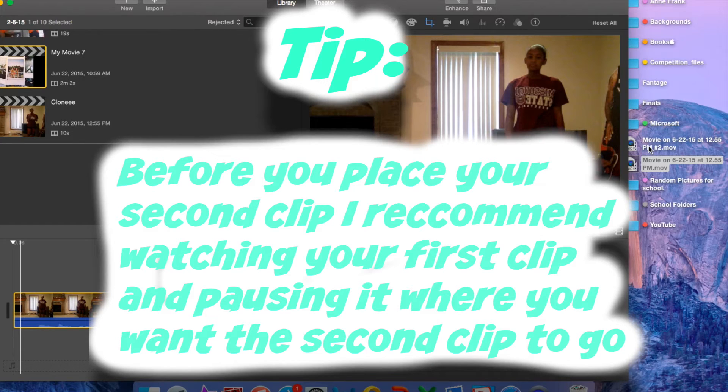Before you place your second clip, I recommend watching your first clip and pausing it where you want the second clip to go.